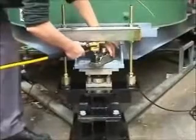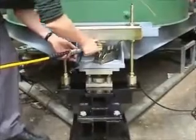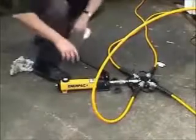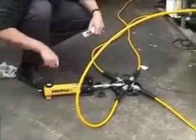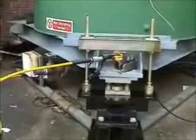The load cell and jack assemblies are placed in position so that when the system is pressurised the jacks react against the crossbar to apply the calibration load. The hand pump is used to pressurise the system, initially causing the jacks to extend and take up any clearances between the calibrator assembly and the reaction beam.